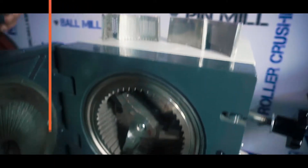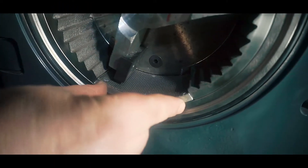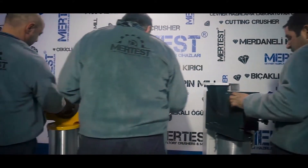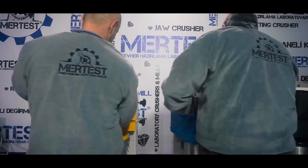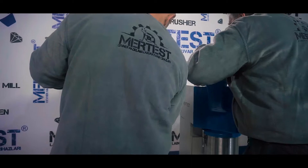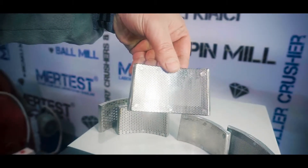The LB160 operates as a micronized grinder when operated with a 400 micron cartridge sieve, achieving minus up to 100 microns. In the same way, when a sieve with a diameter of 2 mm is applied, granule milling with a size of minus 1 mm can also be achieved.